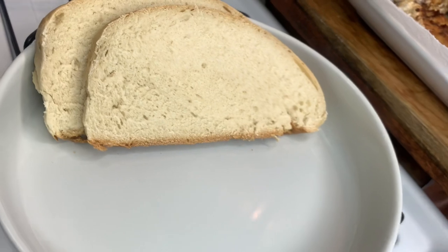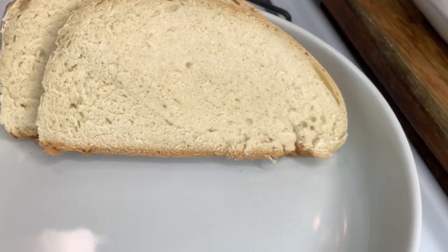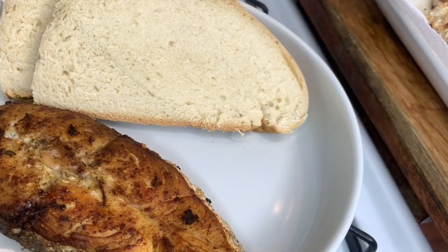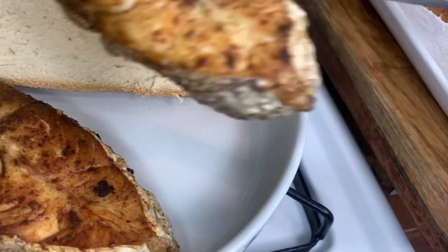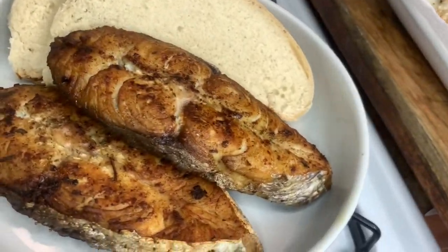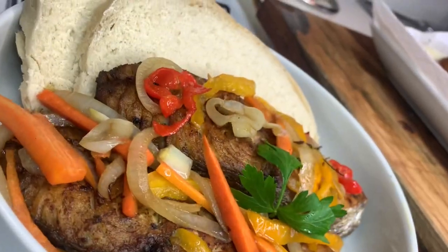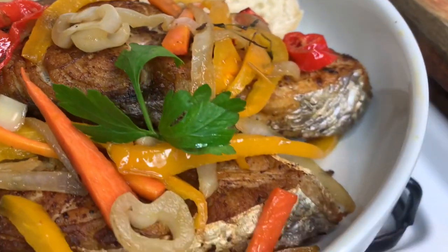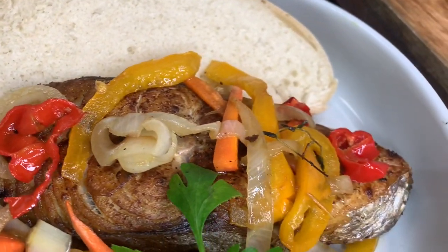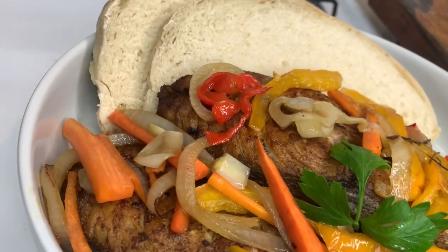Here I have a plate with two slices of bread and I'm adding two slices of fish to that. Let's go with the bread and I'm just going to add some of the pickling on top. And we are all done — escovitch fish with white bread! Thank you so much for watching. Please remember to like, comment, share, and subscribe, and I'll see you in my next video. Bye!